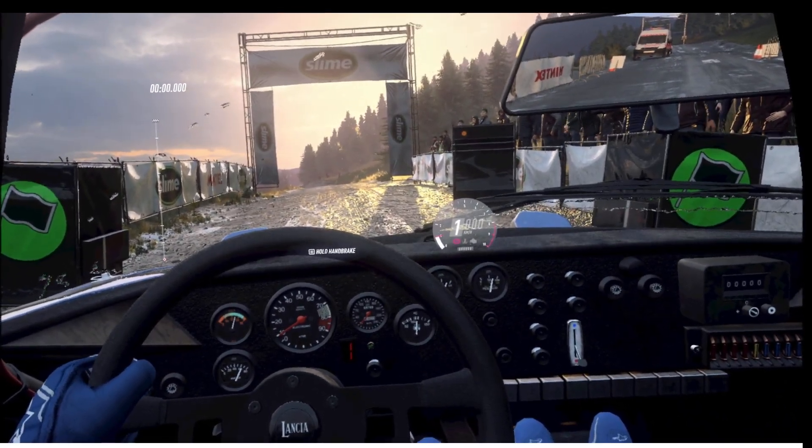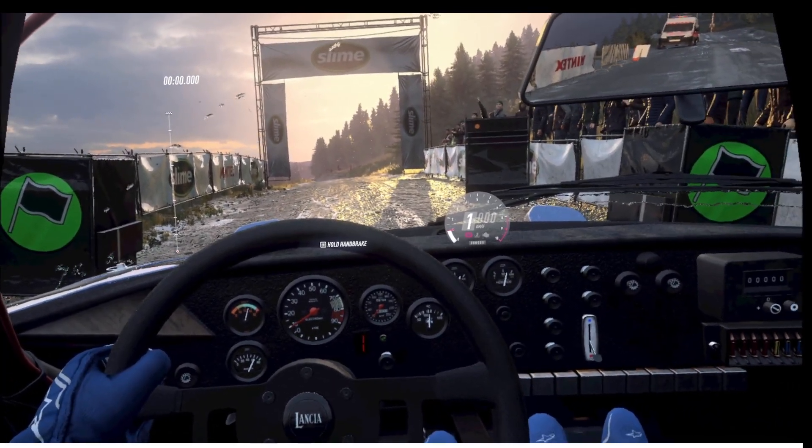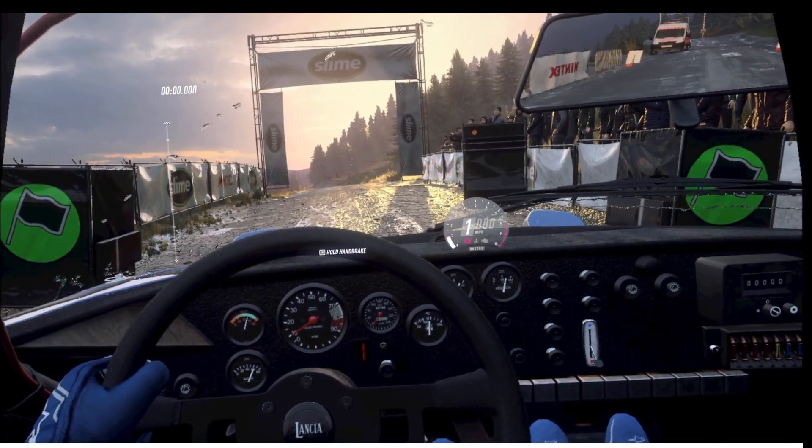Why does it default to medium tires in the wet? I don't know. And soft tires in the dry? I don't know, man.